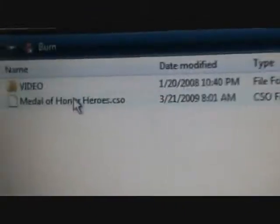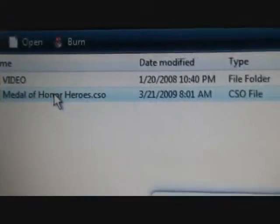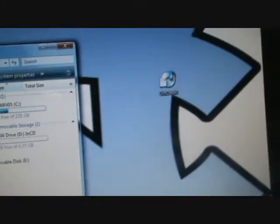I'm going to click that. I have Medal of Honor Heroes from a previous video - I'm going to delete that. It's gone. Now I go back into my desktop, get that out of there, and take this UMD file and put it into my ISO folder.